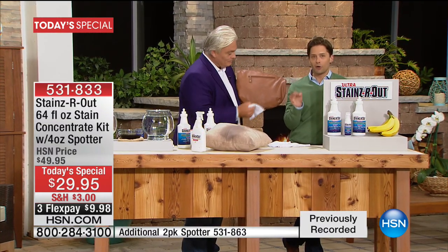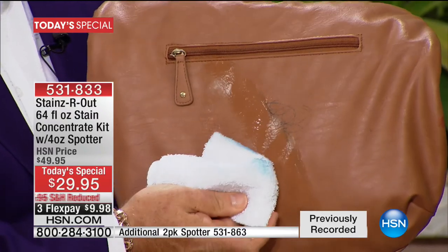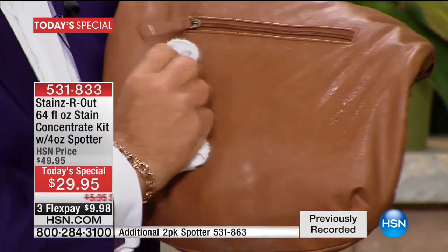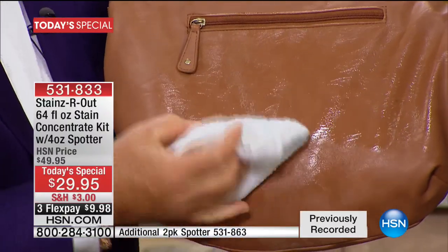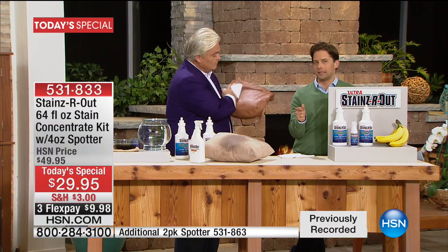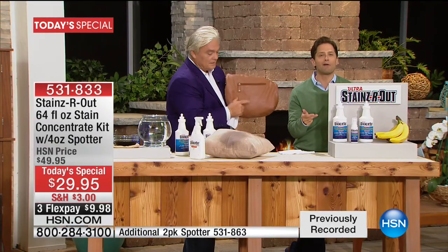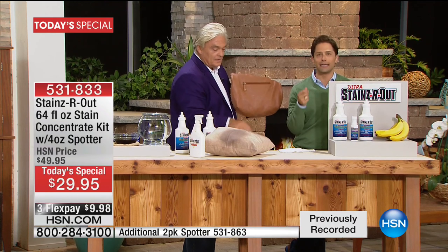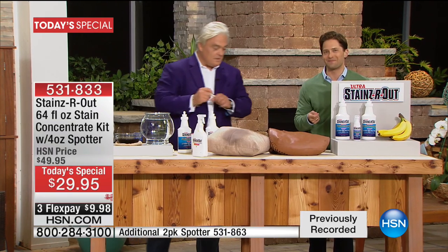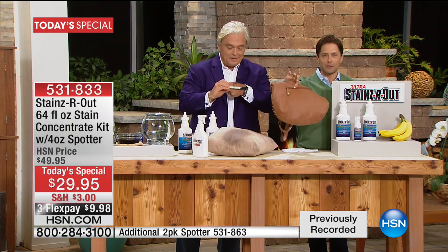Lynn says it's her first time with Stains Are Out, and if it does everything we're saying, she'll be shouting from the rafters. This product aired a couple of months ago and we instantly said it's time to make it a Today's Special and do an incredible value, because people have raved about how effective it is. Thank you for your call, Lynn — give that puppy a sweet hug from us here at HSN.